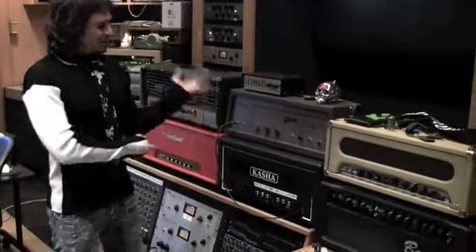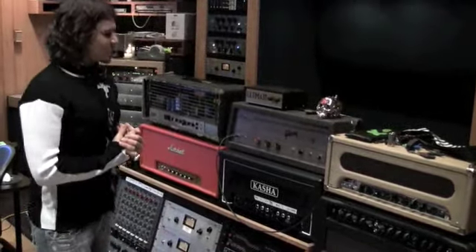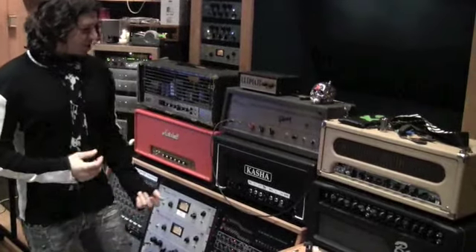In the studio, just everything's on 10 and it doesn't matter because you don't have to worry about volume, and it kicks ass. We recorded it yesterday with the P94 guitar and it sounded amazing. Then we used my Les Paul and the Kasha and got the biggest rock tone ever, and then you blend the two together and you've got the wall of rock.